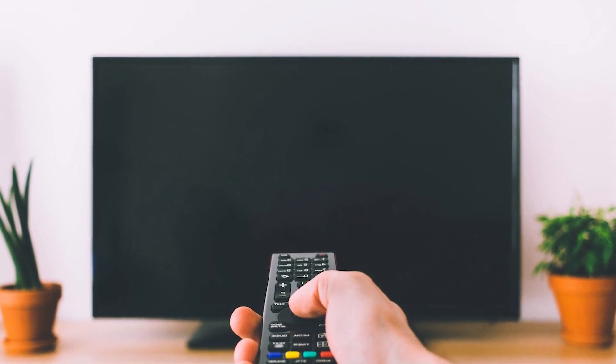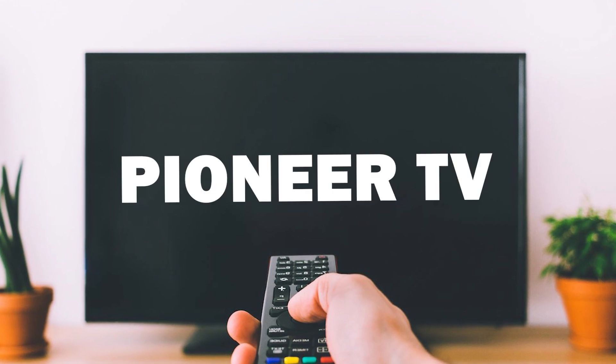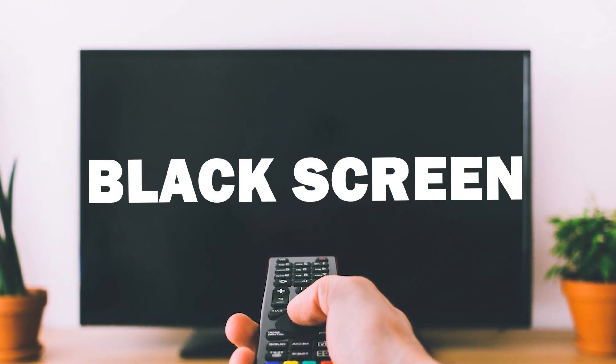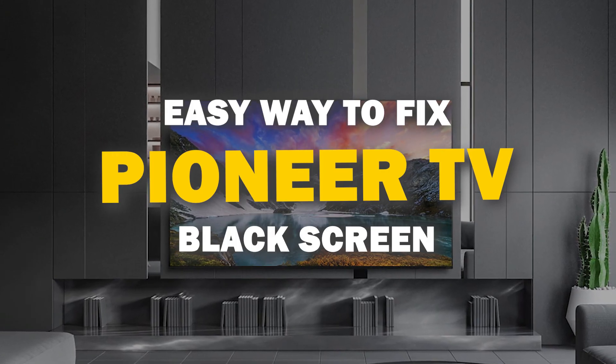In today's tech video, we've got a common TV issue on our hands. Many of you have asked for help with your Pioneer TV that won't turn on or has a black screen. Well, you're in the right place because I've got some easy solutions for you to try.